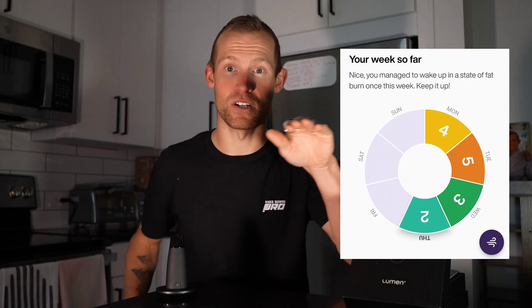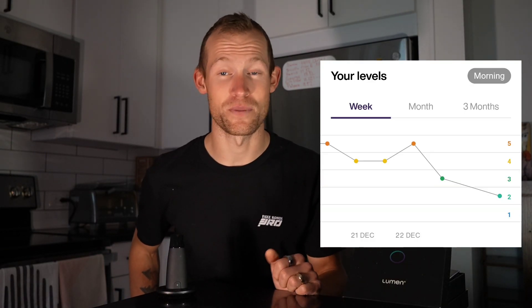It also uses those readings to give you weekly and monthly insights and trends, so you can actually track how doing different things affects your metabolism. The thing about the app that really surprised me the most after using it for a while is the food logging and also the food and meal recommendations that it has.